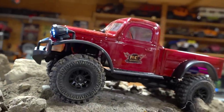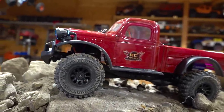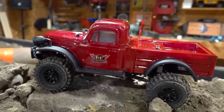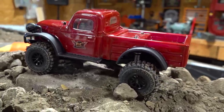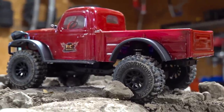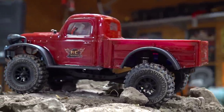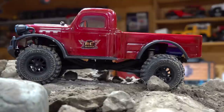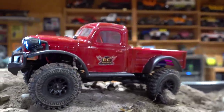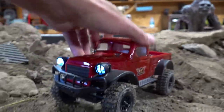Look at this beautiful machine. You can't tell by looking at it, but this is only 1/18th size in scale, which means it is slightly larger than the Axial SCX 24s, as well as the Kyosho Mini Z 4x4s that we've been looking at. In fact, in comparison, this truck is huge to the Mini Z. Let's go ahead and have a look at that.